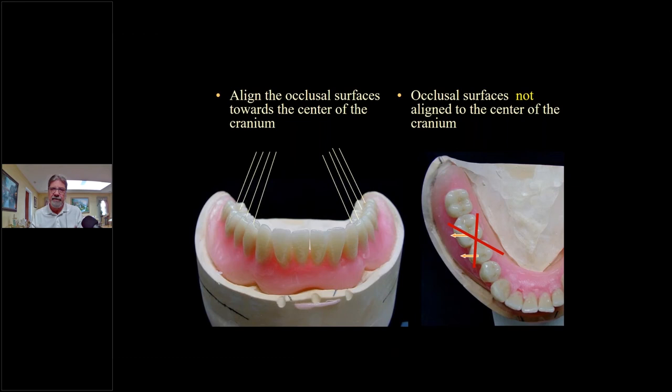Now we're ready to set up our posterior teeth. We have to pick the right type: typically, the smaller the ridge the less cuspal inclination and the lower degree of the tooth, and the greater the ridge the greater degree. On implant cases I use lingualized occlusion — when we're setting lower teeth we want to align those occlusal surfaces towards the center of the cranium. From side to side that's the curve of Wilson; from anterior to posterior that's the curve of Spee.